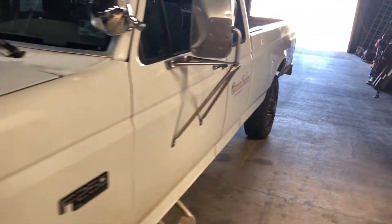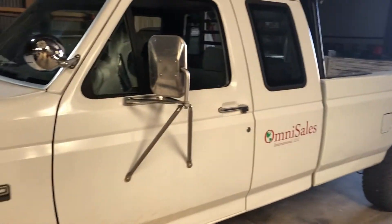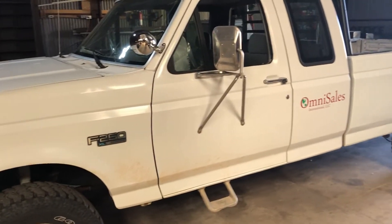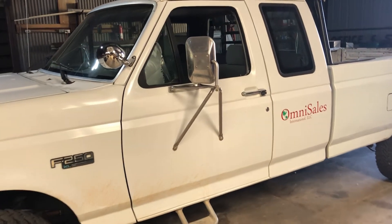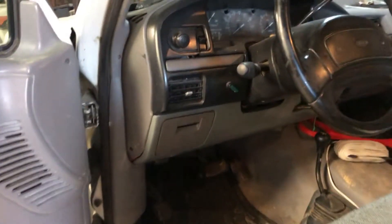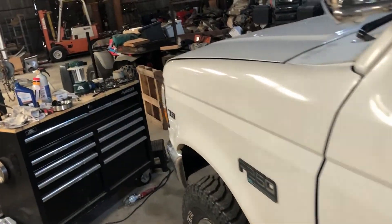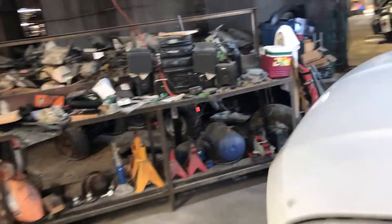I'll go over what I know it needs and we'll just start from there. You may have heard it when I pulled in - it's making a whining noise. When you first hear it, you might think it's the power steering pump. But it's actually not. That's what I thought too, so I put a new pump on it. Then I learned what it really was and I'll show you.